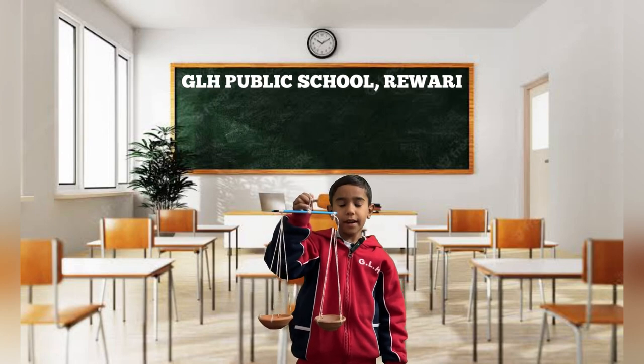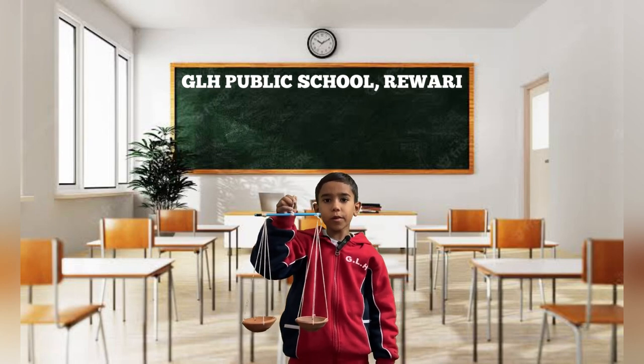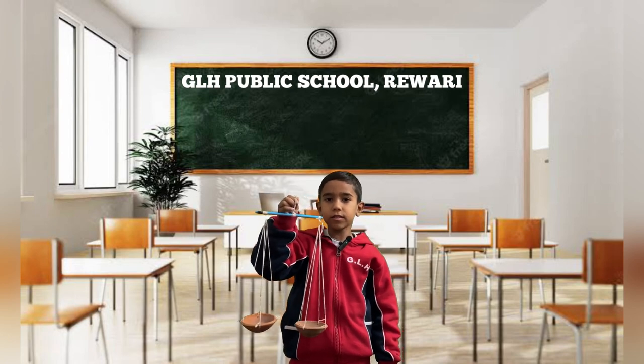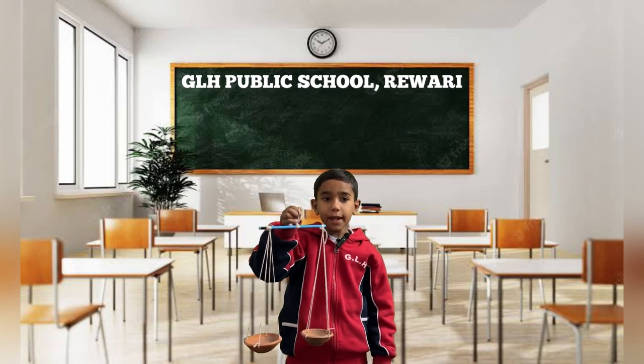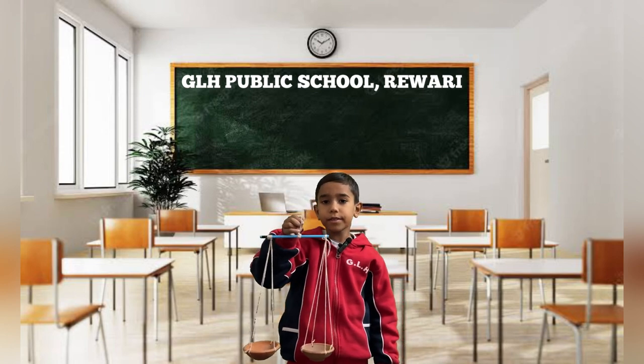Hello everyone, I am Jesnil and I am studying in grade 3. Today I am going to show you how a Beam Balance works. This is a handmade Beam Balance and I made this. A Beam Balance is used to compare two things.